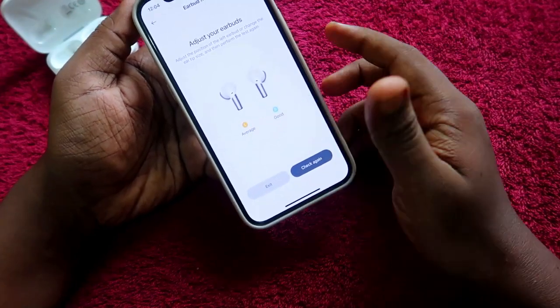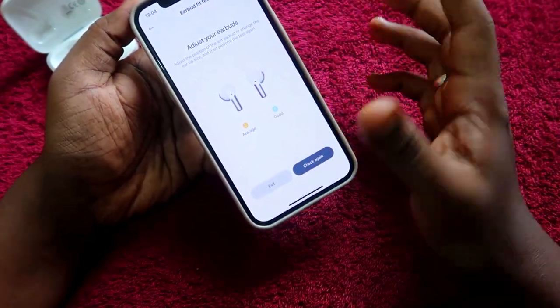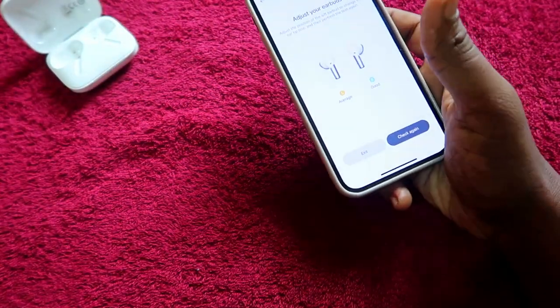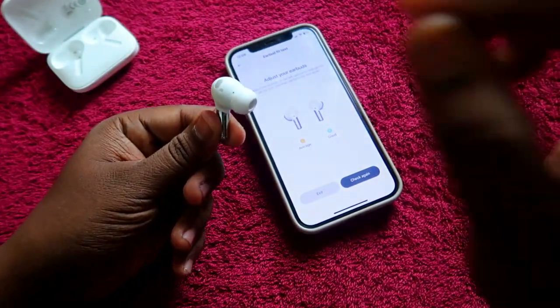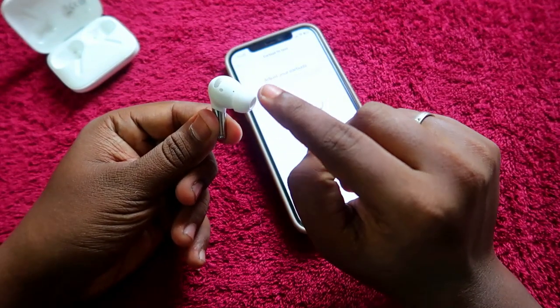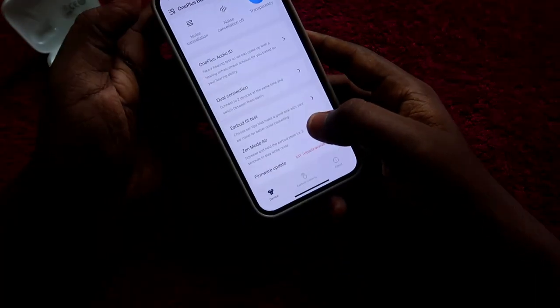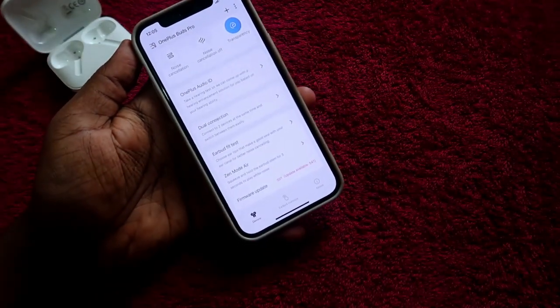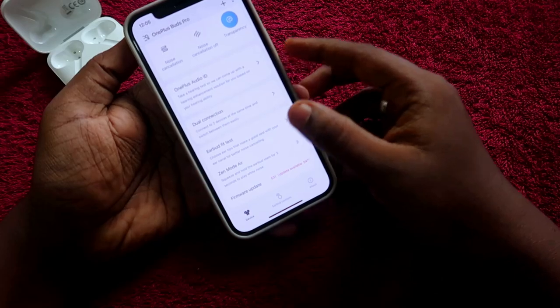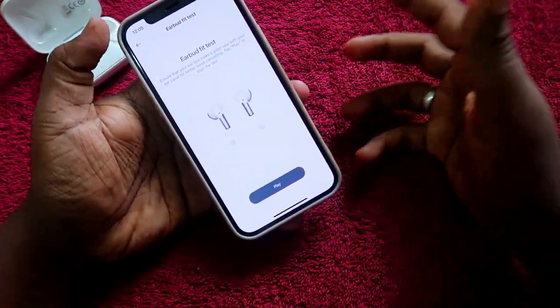The left earbud is still showing average fit. In this case, you can change the ear tips — the OnePlus Buds Pro package includes different sizes of ear tips. Change the ear tip on the left earbud and test again. A good fit result means the earbuds will not fall out of your ears.